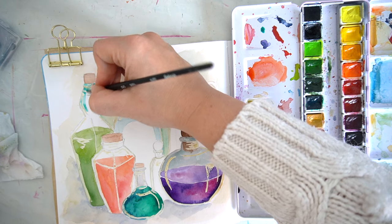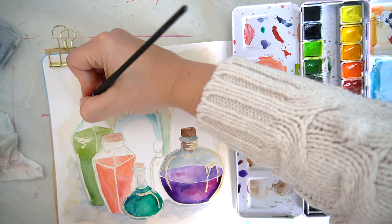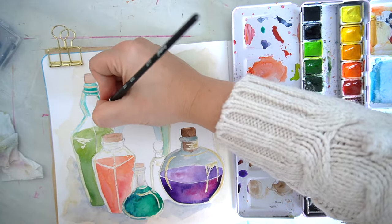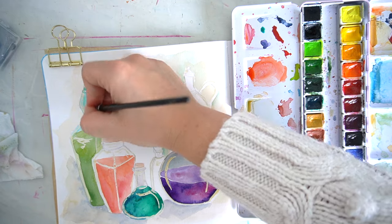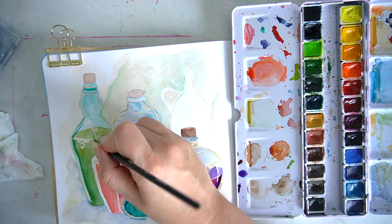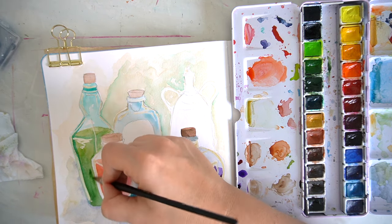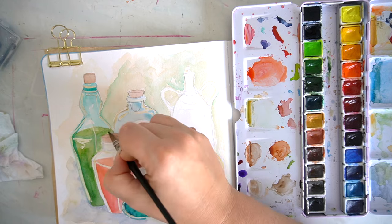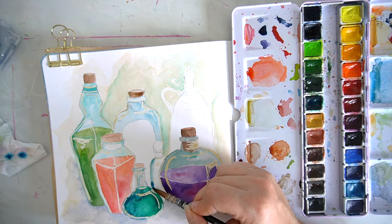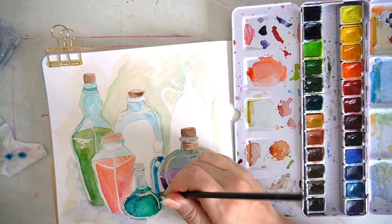For the colours of the potions inside the bottles, I wanted to use the wet-in-wet technique again, because I wanted some of the potions to look like they were swirled with lots of different colours — maybe with a sort of iridescent feature. I should have added some of my iridescent Winsor & Newton medium, but I didn't think about that — maybe something to add at another time.